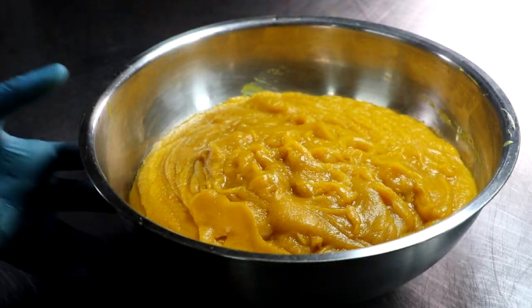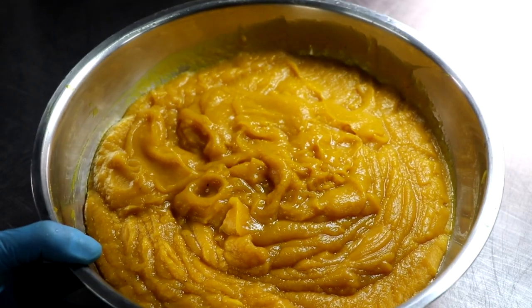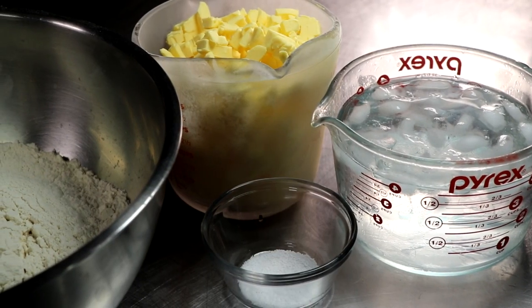That's what I'm talking about. Now we have our pumpkin puree. You can use what you want for pumpkin pie and freeze the rest, or use it all up — it doesn't matter, this freezes great. So we're going to put that to the side and make our pie crust.